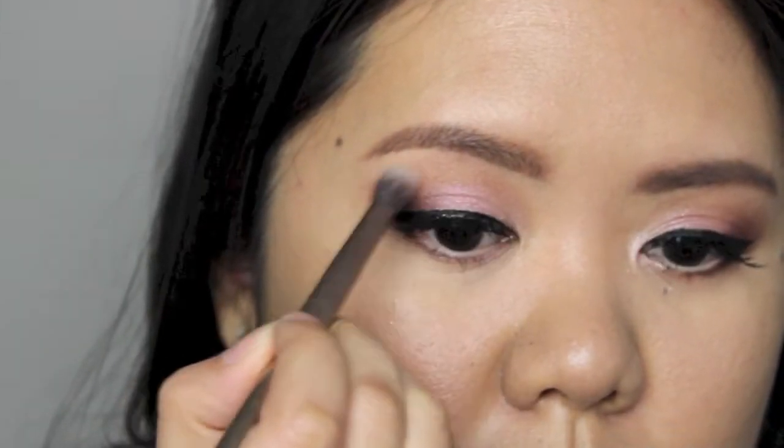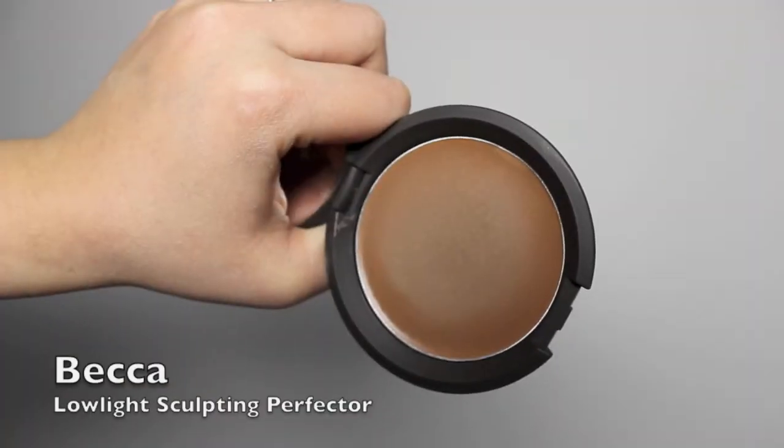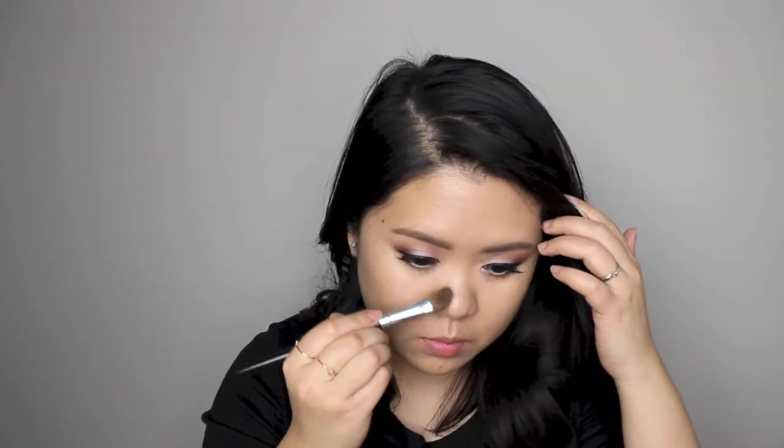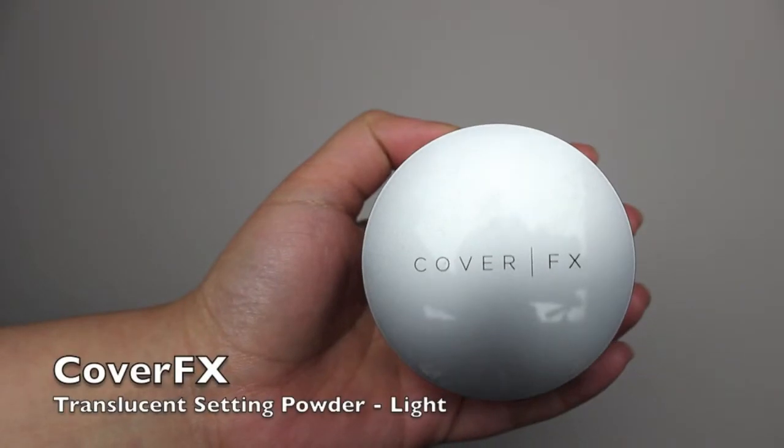I'm using a clean blending brush to remove any harsh edges. For a very subtle contour, I'm applying Becca Low Light Perfector with a MAC 109 small contour brush, blending it really well into my skin so there's no harsh line. I'm also contouring the side of my nose with a small angle brush. I'm setting my face using Cover FX Translucent Powder and a Real Techniques blush brush.